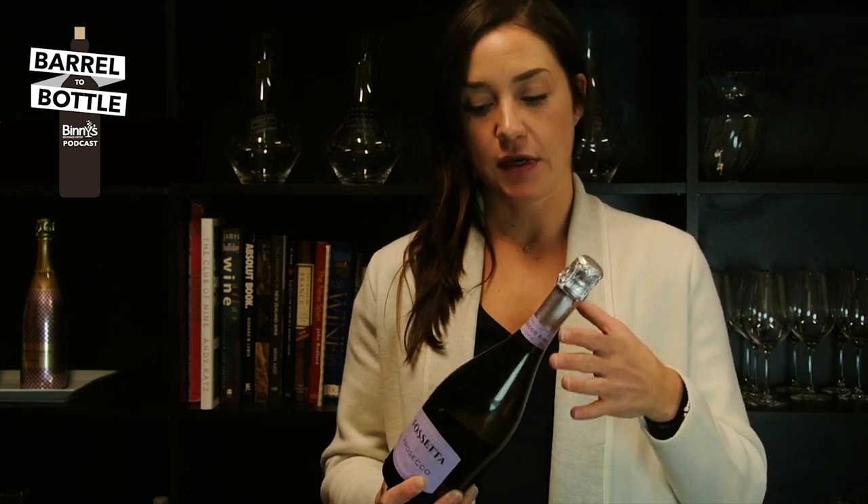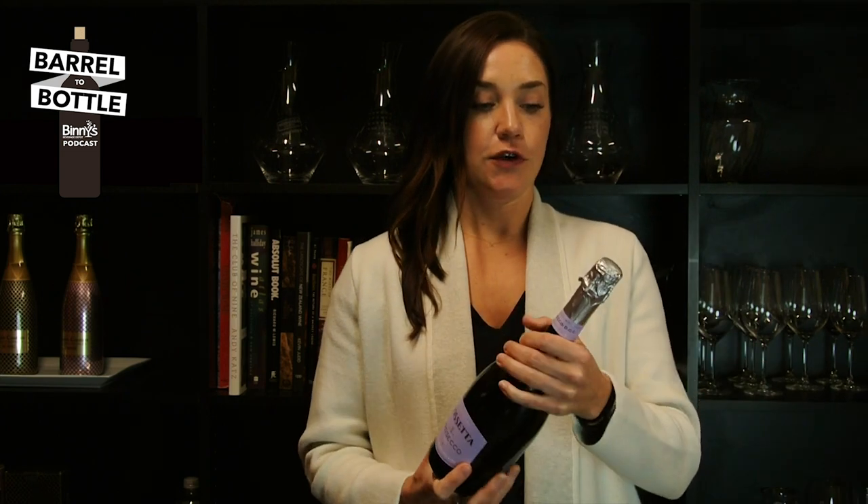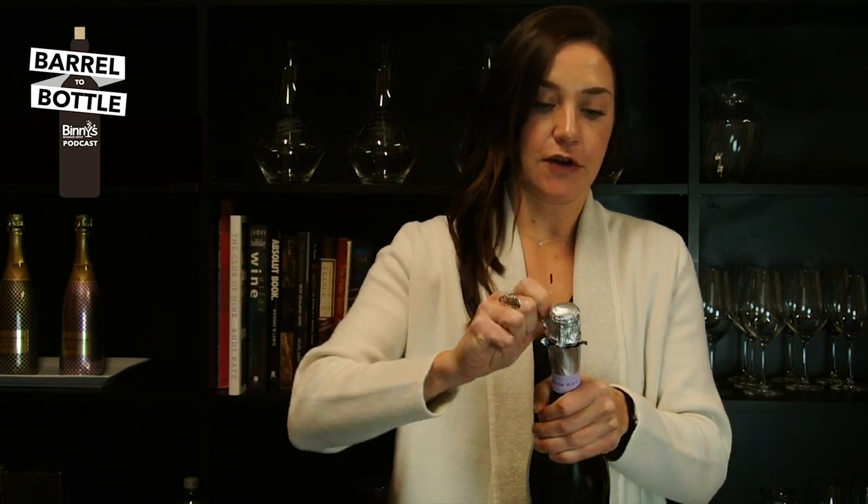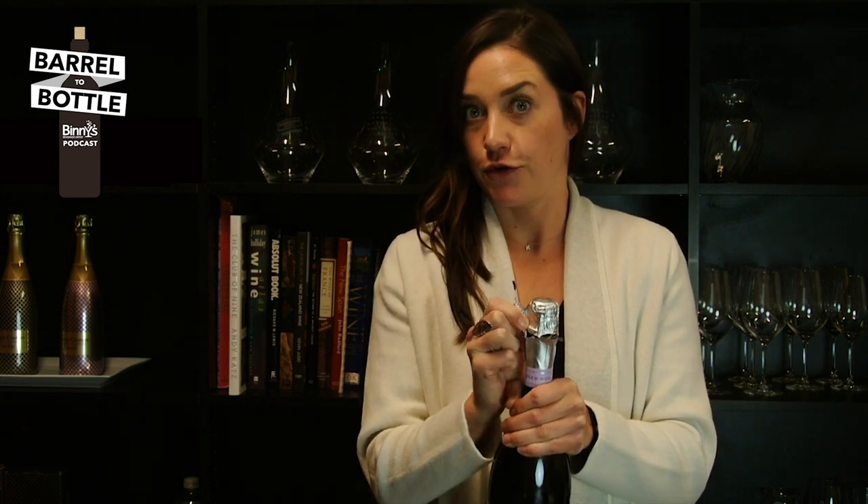You want to decrease the pressure in the bottle by chilling it, to increase your safety and increase your fun. So first things first, we want to remove the foil. Now notice, after I remove the foil, that I'm not going to remove the cage. We want to keep the cage on.